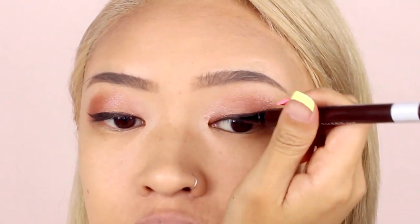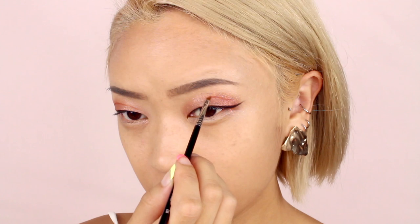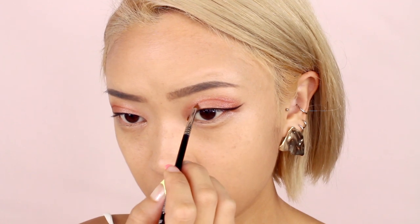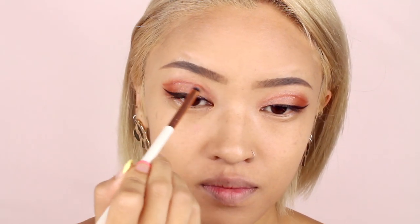Now we're going to start drawing the top line using the same orange eyeshadow color from earlier. I love using Sigma's winged liner brush for this because it's super thin and precise and gives me lots of control. I'm drawing the line over my eye socket area — if you have monolids like me you can find the spot by tilting your head down and looking up. If you have a completely different eye shape I recommend playing around with different placements. I like to create another winged line towards the end by following the direction of the first line. Here I'm just softening the line a bit with a fluffy brush for a diffused look.